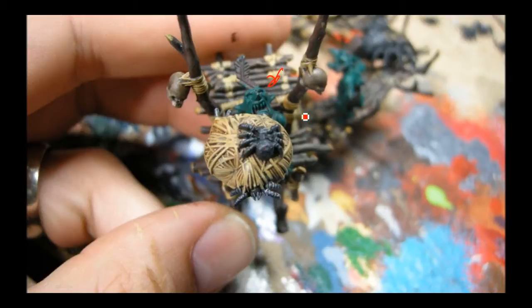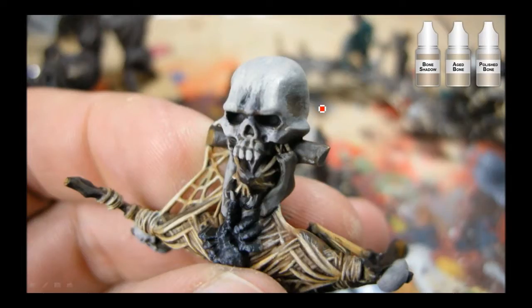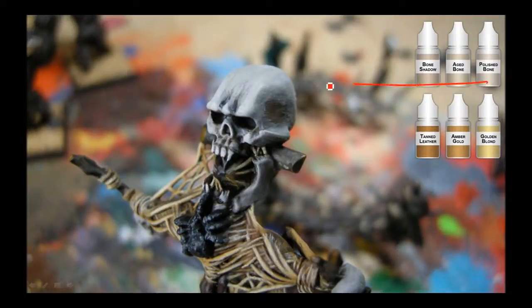There's the Reaper Bone Triad — I'm working on Bone Shadow here. After the Devlin Mud goes on the Khemri Brown, I did the Bone Shadow again so it kind of brings it back up to almost the base color, but now I have a deeper shadow. Then Aged Bone — basically everything except the deepest cracks — and then Polished Bone just on the very edges. For the webbing I used Tan Leather, Amber Gold, and Golden Blonde. The webbing actually took probably the longest of this whole model — there are so many little tiny bits of web wrapped around all the wood. The emphasis is on the Golden Blonde, which is like a yellowy white, and it brings out the lightness in everything.